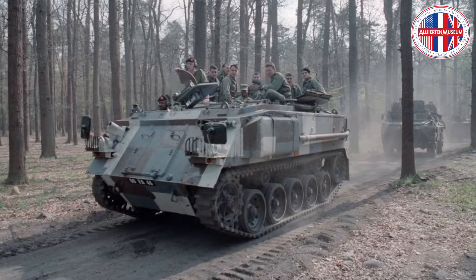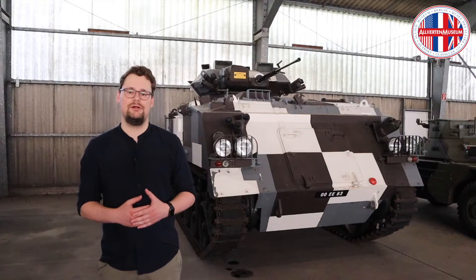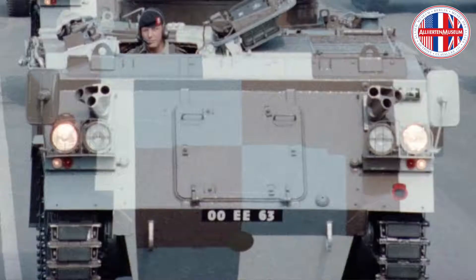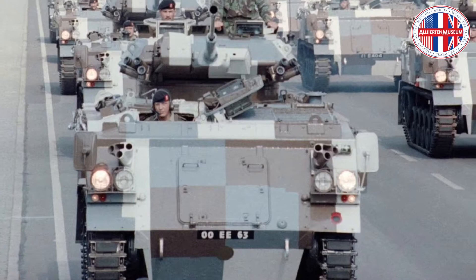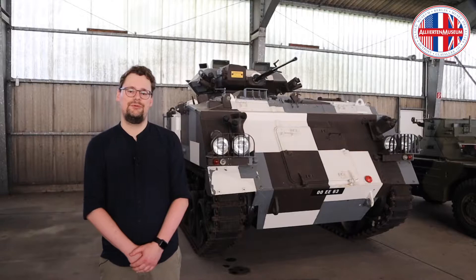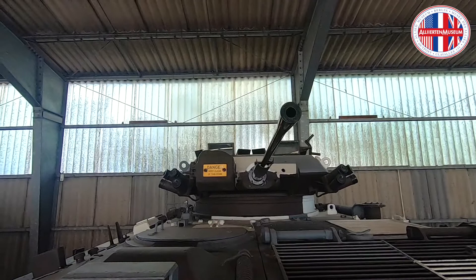Versions were produced for roles such as mobile command post or mortar carrier. An armoured repair vehicle version was produced for the Royal Electrical and Mechanical Engineers under the designation FV434. The British Berlin Infantry Brigade also used different versions, including armoured personnel carriers and armoured repair vehicles. Between 1970 and 1976, 13 vehicles of the standard personnel carrier variant were equipped with a two-man turret with a 30mm automatic cannon for test purposes.